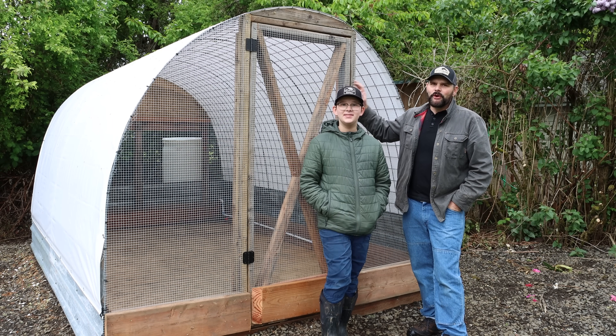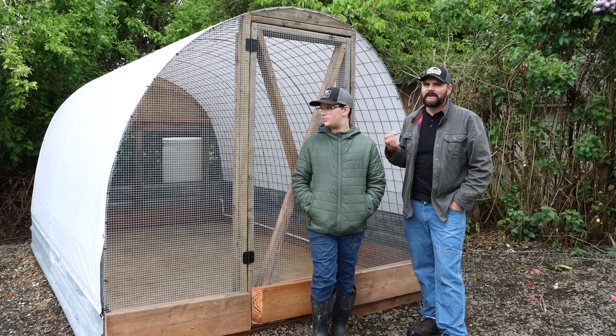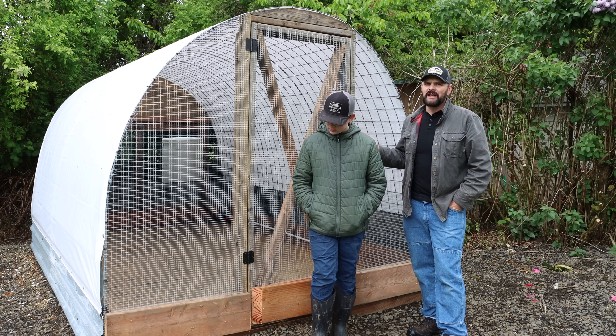The construction of our hoop coop is now complete. Sterling did a great job and he learned a lot of new skills, especially fitting PVC pipe, cutting wood, and just general measuring.